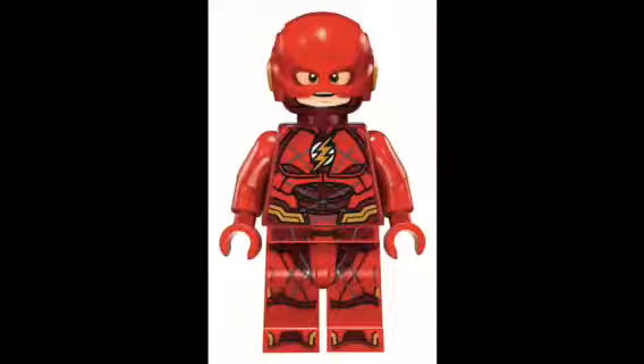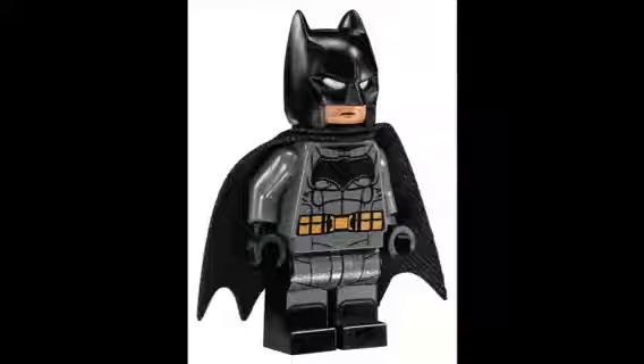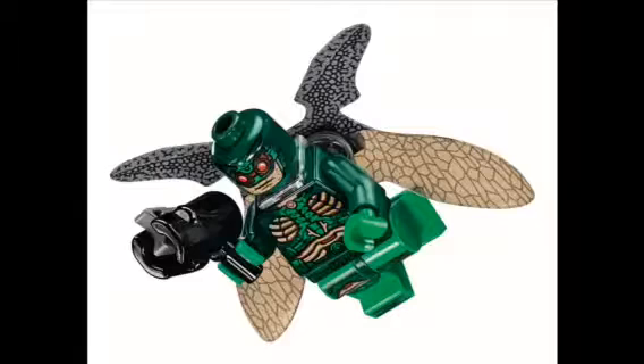I wanted to show Batman close-up in the Nightcrawler, so here you go. This is standard Flash — I really love this minifigure. This is Flash with the smirking face. This is standard Batman; as you can see, his legs aren't dual-molded, which kind of ticks me off. Here we have angry Batman with the batarang. There are two identical parademons in the set — this is the standard one and this is the flying one.